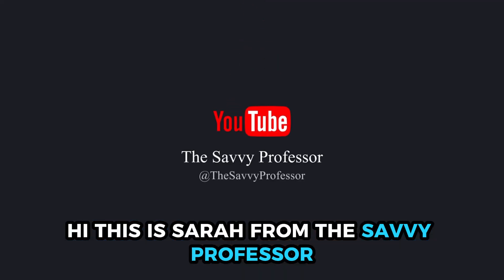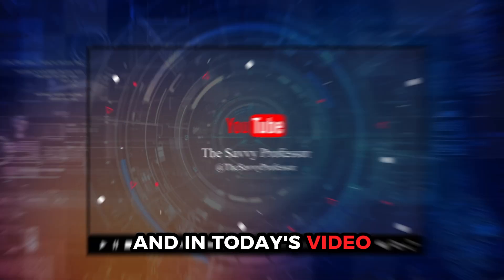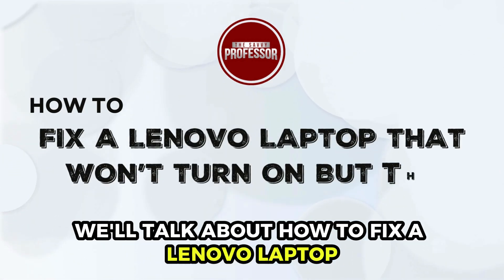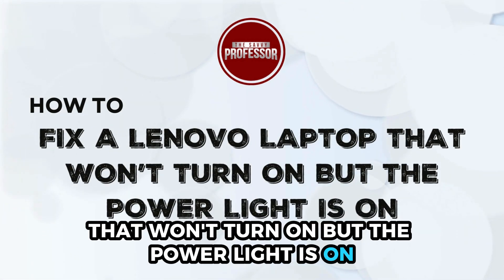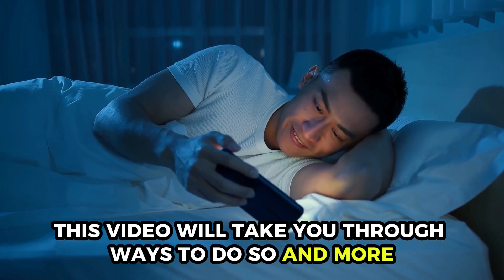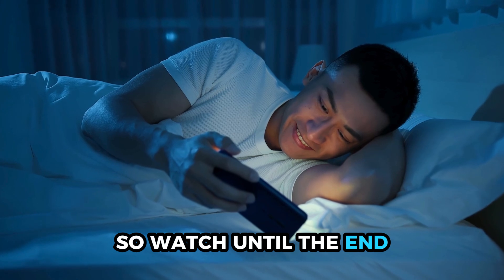Hi, this is Sarah from The Savvy Professor, and in today's video we'll talk about how to fix a Lenovo laptop that won't turn on but the power light is on. This video will take you through ways to do so and more, so watch until the end.